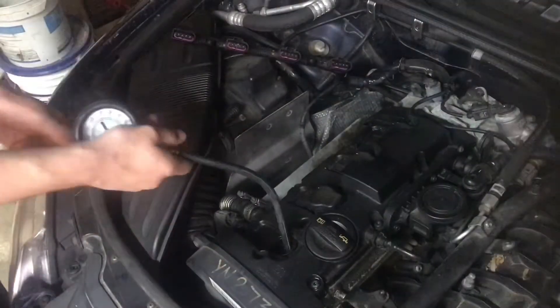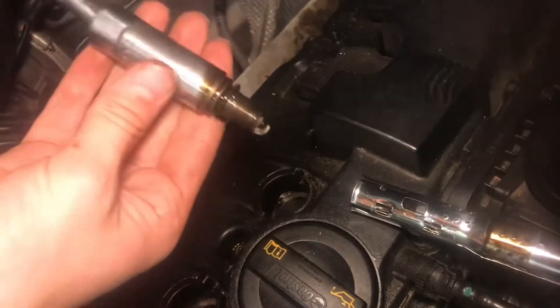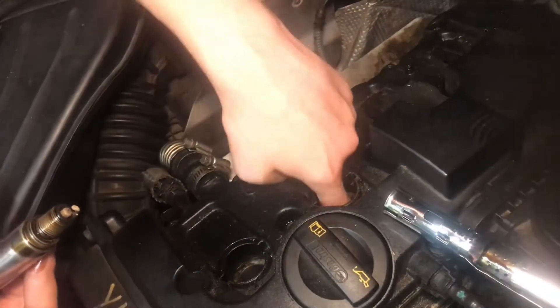Let's move to the next cylinder. Lift up the coil pack, remove the spark plug. There's our next plug — we've got a lot of oil on that spark plug, it's just everywhere, and there's also corrosion just like the other one on this peg. Probably a valve cover gasket leak because it's right down there.